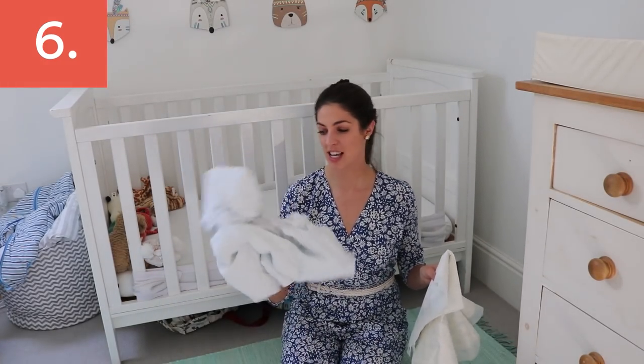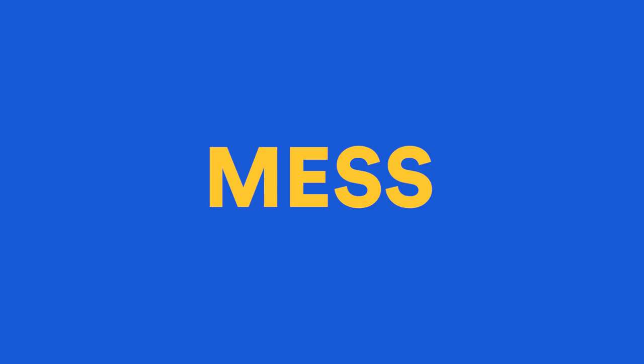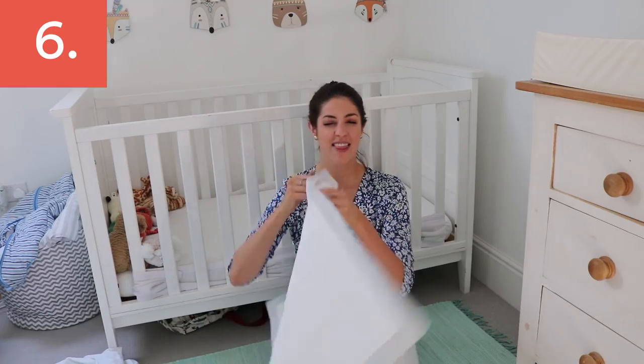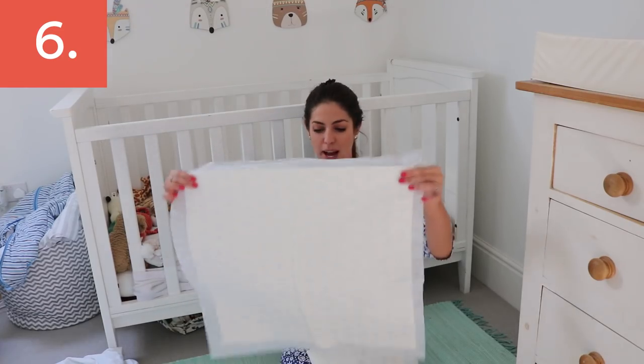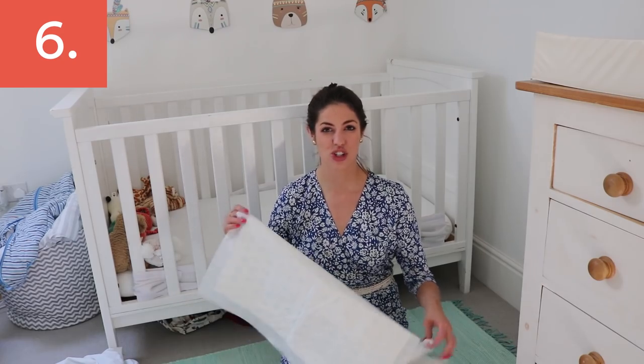Two things I keep under both kids' beds are a fresh sheet in case of middle-of-the-night stomach bug surprises, and puppy training pads. They're basically massive absorbent squares, way cheaper than potty training pads. You can cut them up, slip them in the car seat, or put them under the sheets when there are stomach bugs in the house — it makes clean-up so much easier.